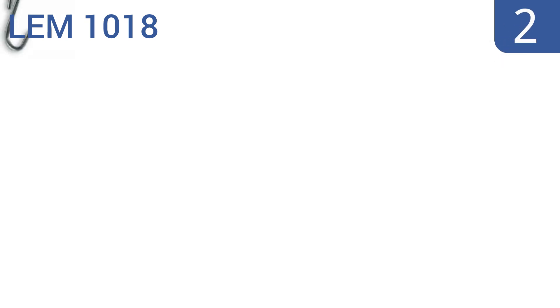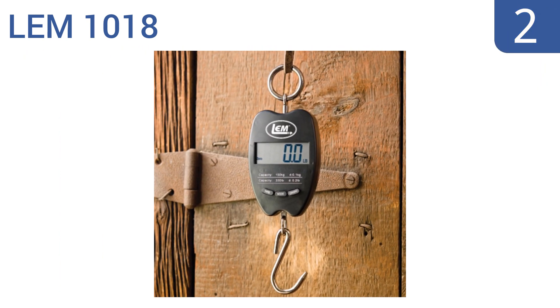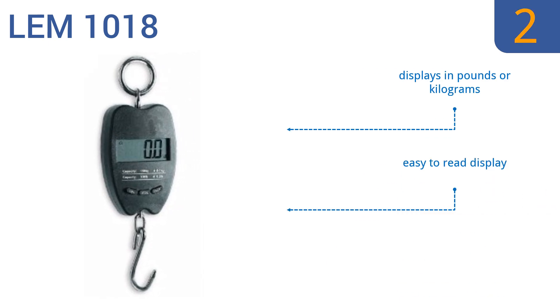At number two, the LEM 1018 features a unique hanging design capable of weighing up to 330 pounds, making it a great choice for everything from planning casual travel to calculating shipping costs to packing for outdoor expeditions. It displays in pounds or kilograms, has an easy-to-read display, and there are no coils to break for lasting durability.